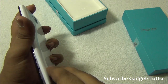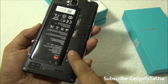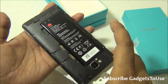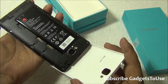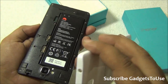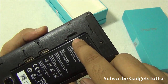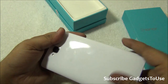To remove the back cover you need to insert your fingernail and pull it off. Once you remove the back cover you can see the 2300 mAh battery. In my usage it gave me around more than one day of battery backup. You have two SIM card slots, both accepting micro SIM cards, and a micro SD card slot to expand the storage.